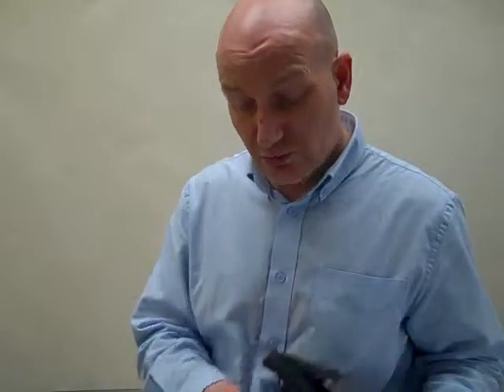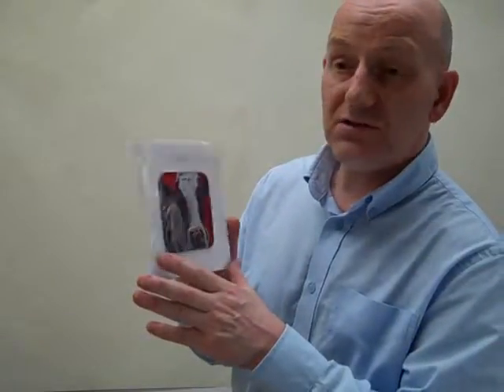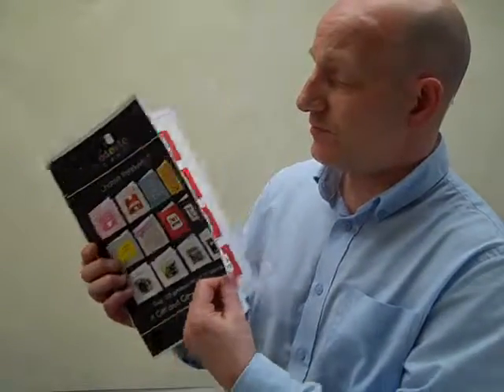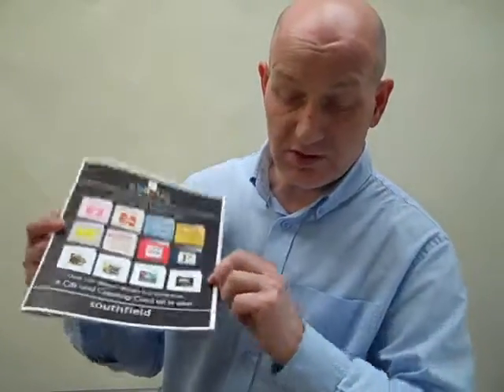The next one we'd move on to would be our coaster carts — a new thing we invented earlier in the year. It's a coaster and a greeting card together, and they can sell for a reasonably good price because it's a gift and a card all in one. We've got a coaster cart catalogue with loads and loads of different designs. You can have a spinner stand of these if you want. It kind of bridges the gap from stationery to gift, so if you've got a wee gift section in your shop, this is an ideal catalogue.